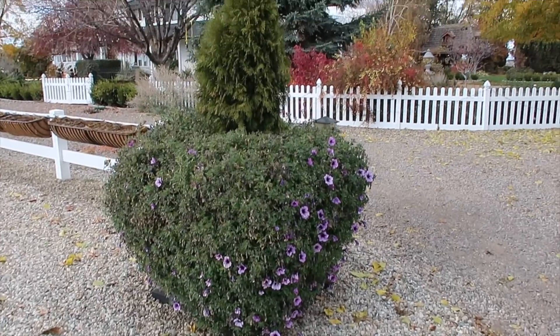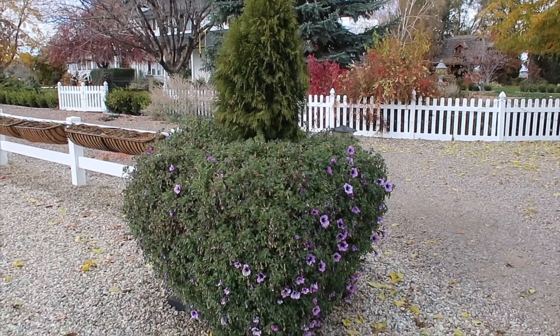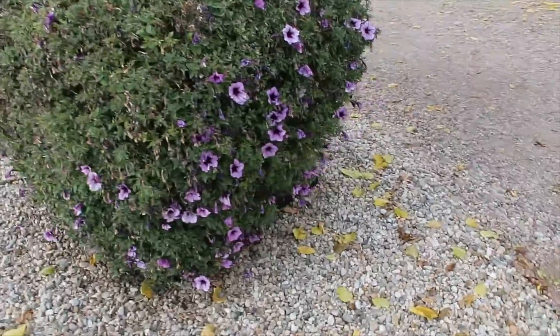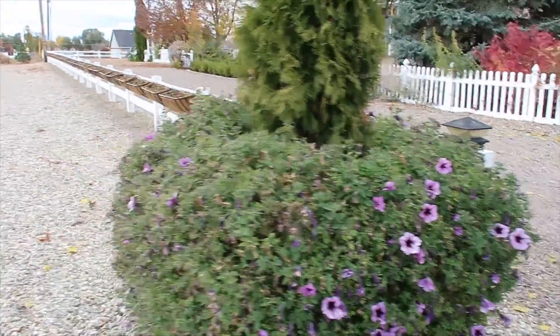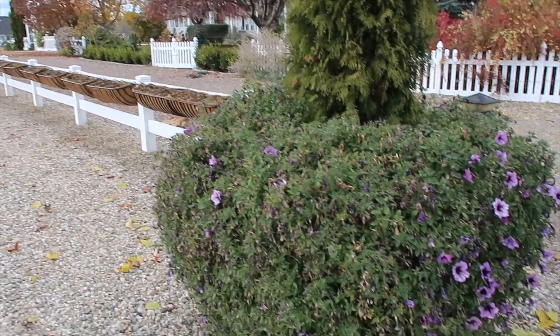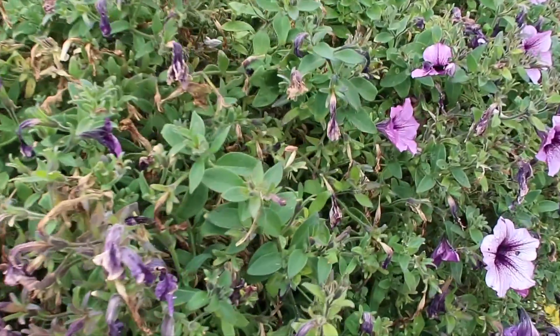So this is the state of the containers at this point. We're pretty much at Halloween — I think tomorrow is Halloween. End of October, still a little bit of color on the super tunia Bordeaux. There would probably be more but we had the water shut off up here. We had all the water drained out of our lines a week ago and I haven't hauled any water up here. I'm surprised the foliage hasn't wilted down.